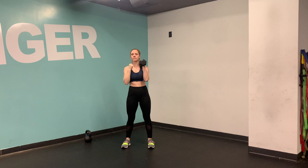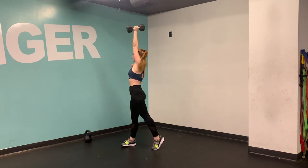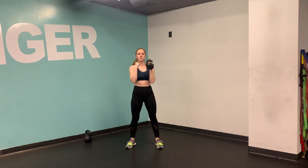I'll reset and come to the other side. Inhale, exhale. Use that little bend in the knee to press up, pivot the back foot, turn the hips, and then press the bell all the way up towards the sky, making sure you're a nice long line above your head.